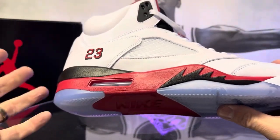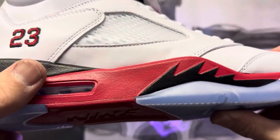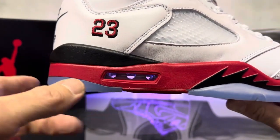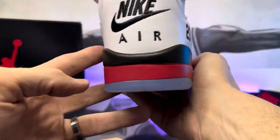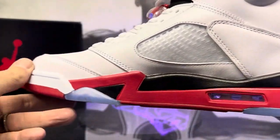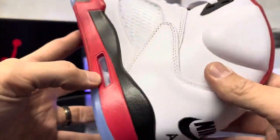Your midsole is done in kind of a semi-gloss, fire red with the black. You can see the shark's teeth — pretty crisp lines there, I'm happy with that. The paint job looks good as well. You can see the exposed air unit looking good, and it is pressurized. You can see that paint job going around to the medial side. Pretty stinking clean, no real complaints — everything looks pretty good.